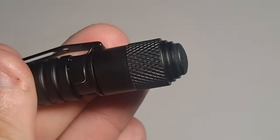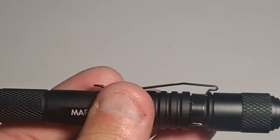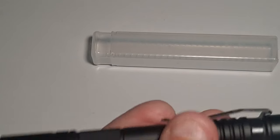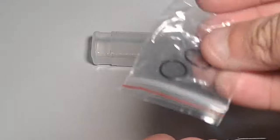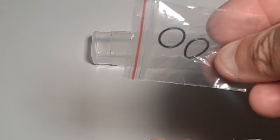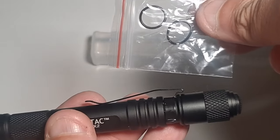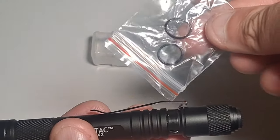What happens if you damage that O-ring? Well, this is the container it comes in — super handy. It comes with replacement O-rings. Like their brass capsule, it also includes O-rings. That's a nice touch. You're paying for a quality product and they're giving you the replacement O-rings just in case.